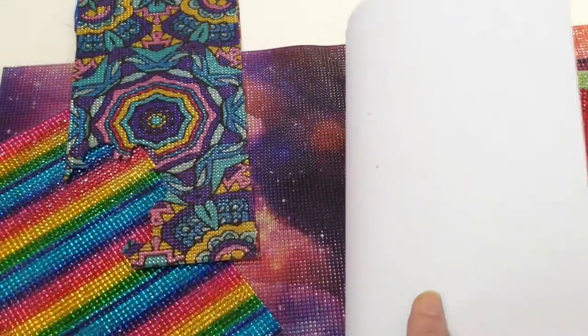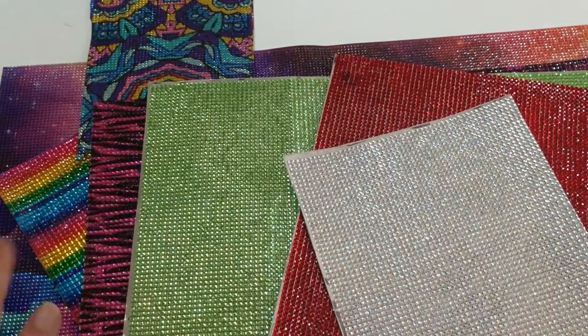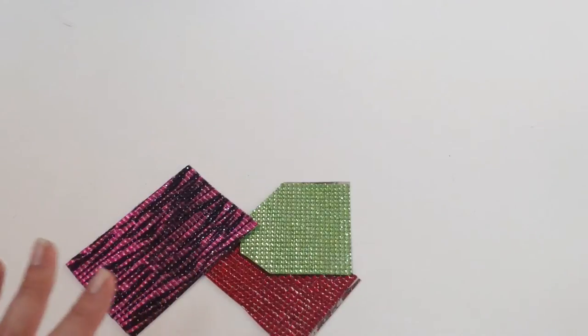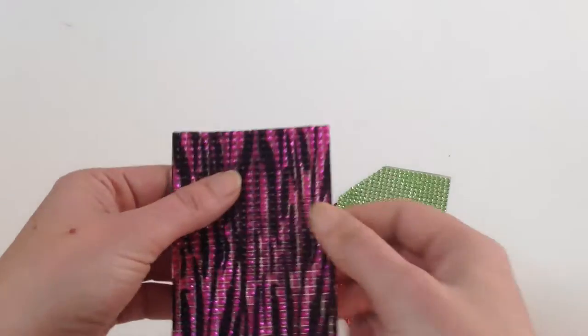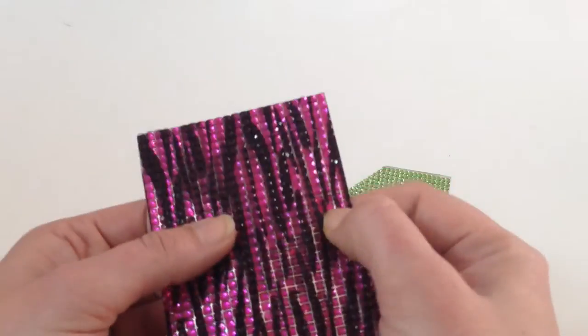They come in two different sizes: 6 by 10 and 10 by 20, depending on your project size and what you're going to need. What's really cool about these rhinestone sticker sheets compared to other rhinestone sticker sheets on the market is the rhinestone itself. Buckle Boutique has perfected a gel rhinestone.